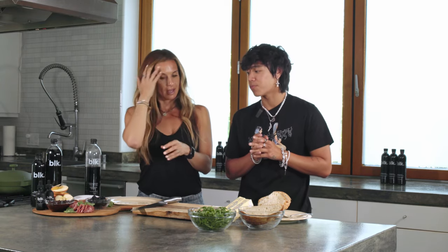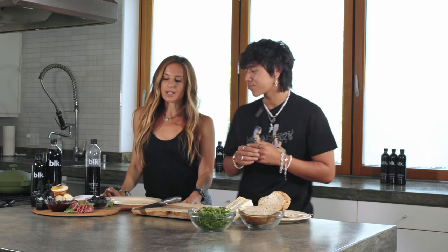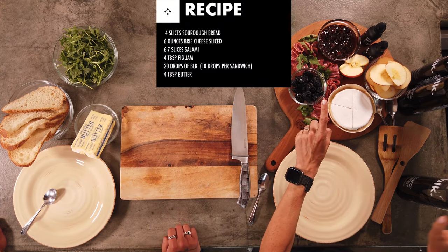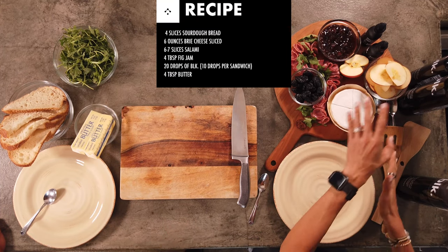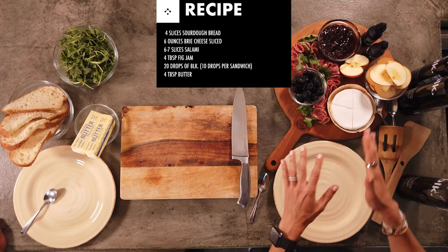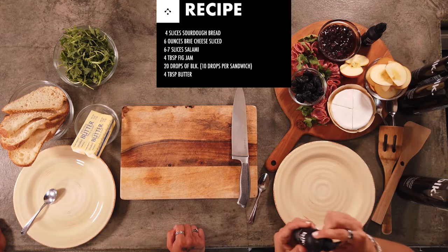What are we cooking today? We are making a brie grilled cheese sandwich with some BLK drops. So it's going to be one of the more healthy meals that we'll be making. We have sourdough bread, we have some arugula, we have some prunes that are optional, of course the brie cheese, apples and fig jam. And then we're going to top it all off with the BLK drops, which are delicious when you add to anything. They're great for your detoxification and overall antioxidants.